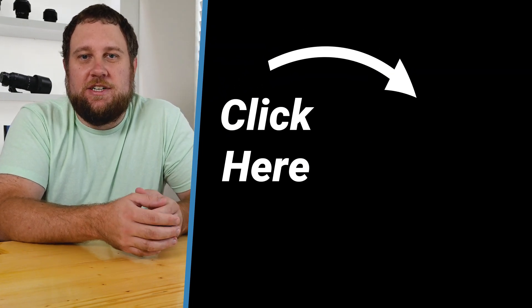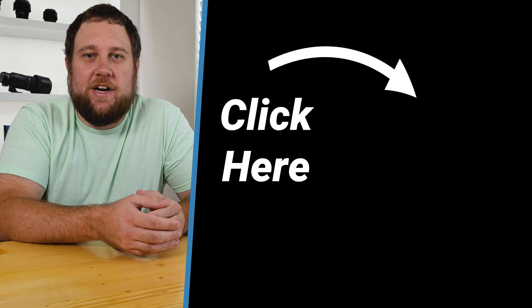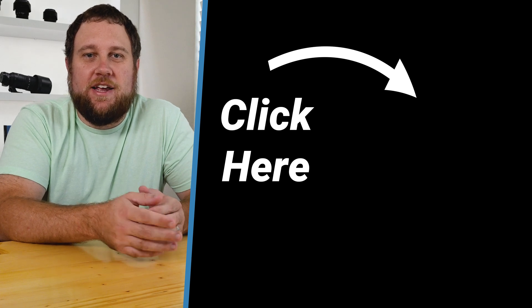Thanks so much for watching. Don't forget to hit subscribe for more in-depth camera guides and tips, and I'll catch you in the next one.